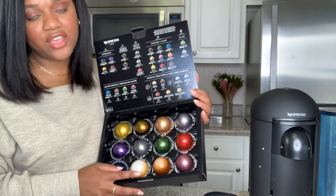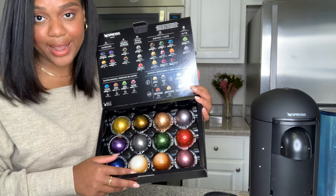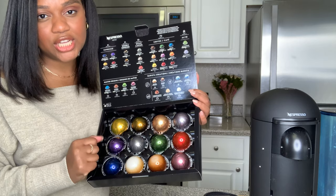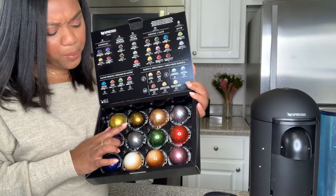Definitely nothing like Bianco Leggero, which is this guy. Bianco Leggero is currently sold out, so I'm happy to get an extra one. Amazing in your lattes - it's milky, it's creamy. It's part of the barista collection, so a great one to try.